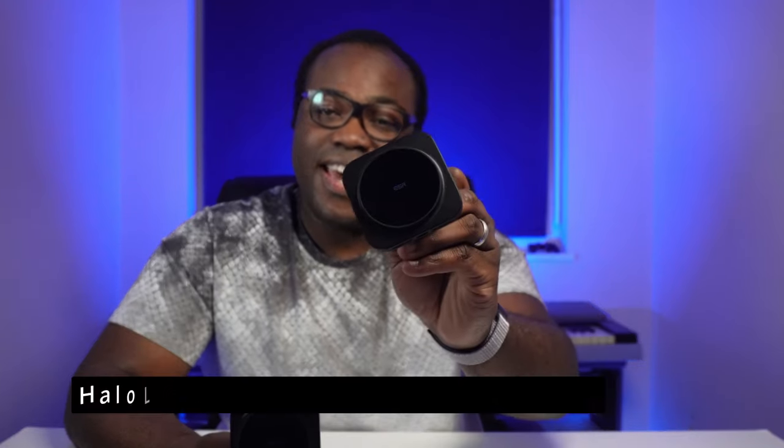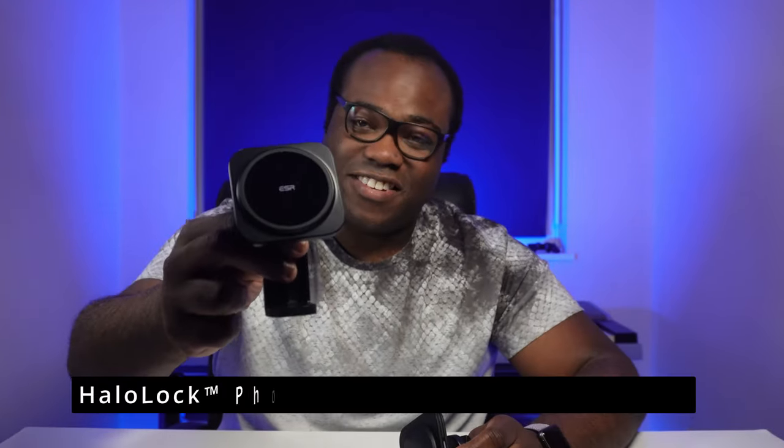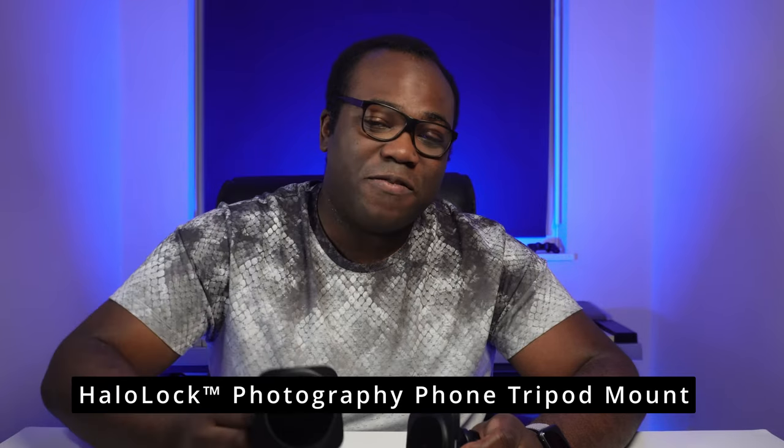Hi guys, it's Andre. If you're looking to take advantage of the MagSafe features on your iPhone 12 or 13, why not try one of these two HaloLock accessories. This is the HaloLock Magnetic Wireless Car Charger and this is the HaloLock Tripod Mount Adapter, both from ESR.